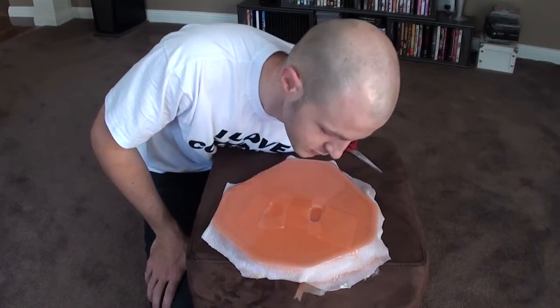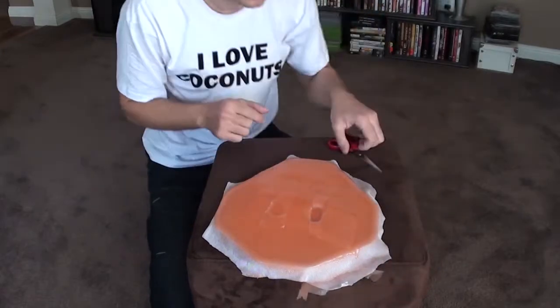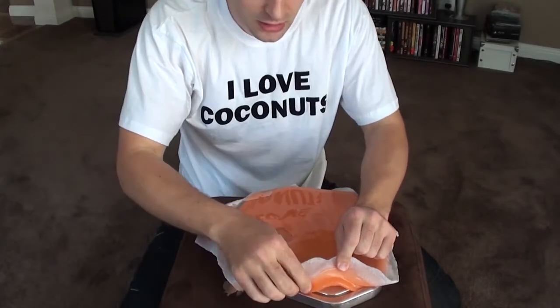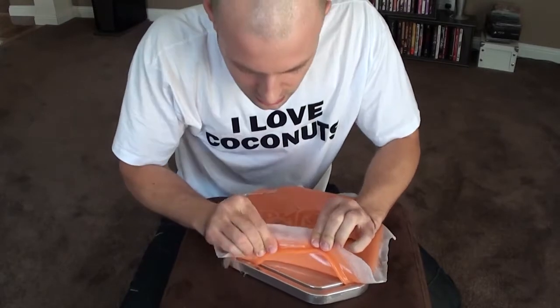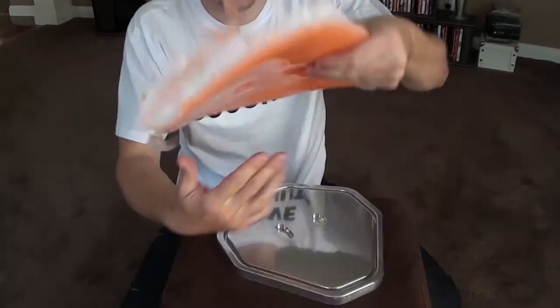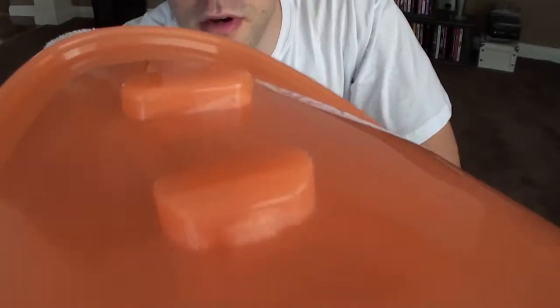Ok, next step is we're gonna take this off the mold, hopefully successfully, and then I'll trim around these loose edges and then we'll put some ports in. So this should just come straight off pretty much. Now that I've used my incredible strength to pull out just this one corner, the rest should just slide right out. Yep, just goes to show how well this is actually going to work.